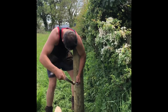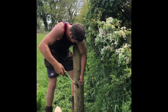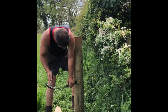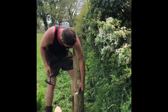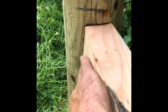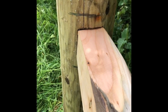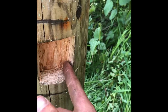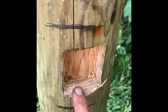I always find it better to make it a bit smaller so that you can always cut more out to ensure that you've got a nice tight fit. Once you've chiseled out the mortise for the strut, it should fit fairly firmly in there. The sort of depth I go to is probably an inch to three-quarters of an inch.